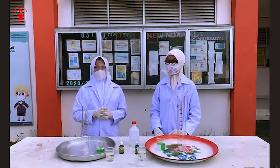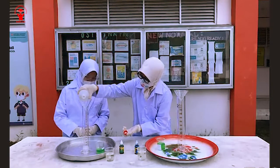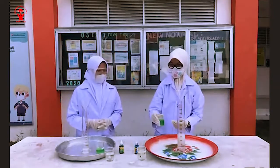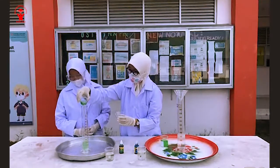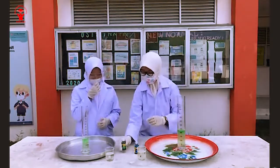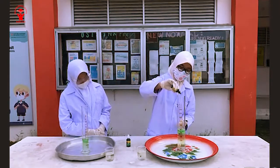So let's start our experiment now. For the first step, we have to put hydrogen peroxide, then food coloring, and then add some liquid soap.